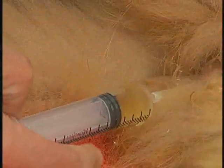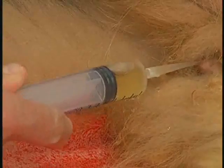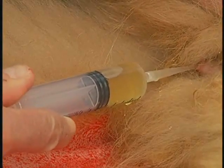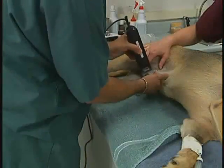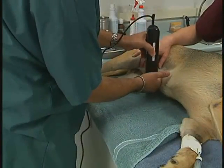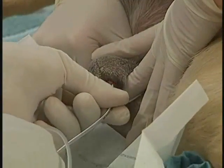Placement of the urethral catheter is also used to collect urine directly from the bladder for analysis or culture, or during contrast studies of the lower urinary tract. The following procedure will outline the steps necessary to properly place a urinary catheter.